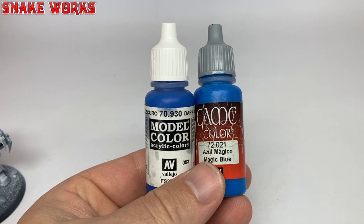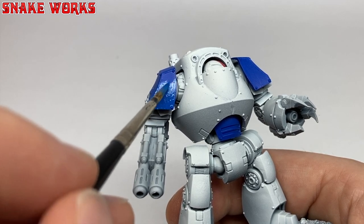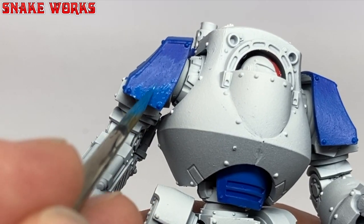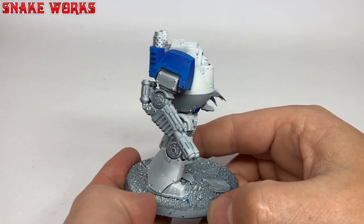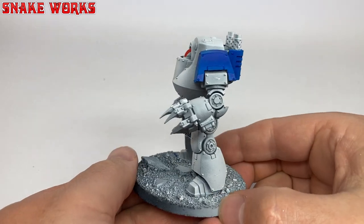Next up, we have to highlight that blue. What I did was add increasing amounts of magic blue into the dark blue and painted smaller and smaller areas of the panels towards the edges, giving me a gradient of sorts. It was pretty easy to do, but I tried to pay special attention to where the light would be hitting. You can now see some nice transitions on the panels. Upon revising this footage, I think I could have gone even further with those blue highlights — maybe a slightly brighter blue next time. What do you guys think? Was it bright enough? Can we go further?